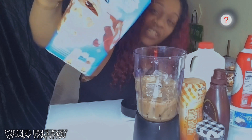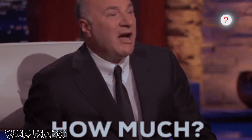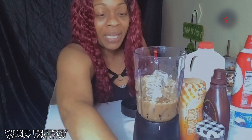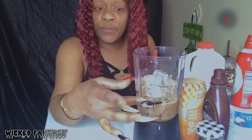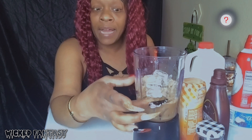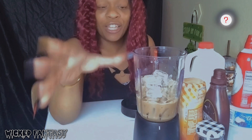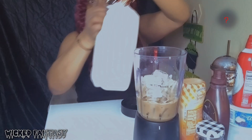I pour about this much - listen, this is not a real cooking show so I don't have measurements lined up. I don't like as much coffee, so if you like more coffee you'll probably fill the blender to about the halfway mark. I'm really here for just the icing and other toppings. I put maybe about a fourth in - I don't measure, so I can't tell you exact amounts. We're just doing a freestyle, okay?